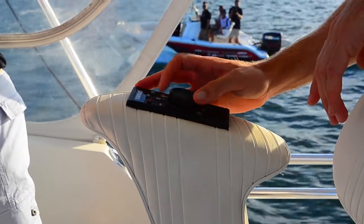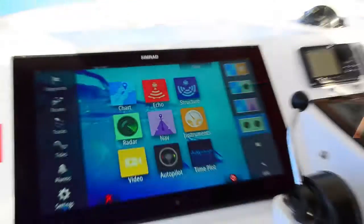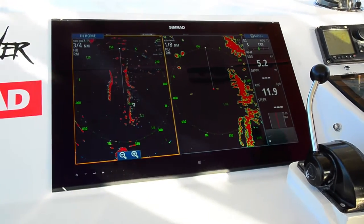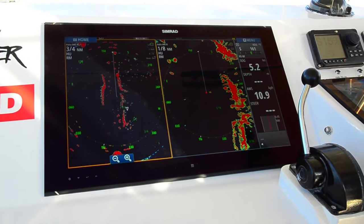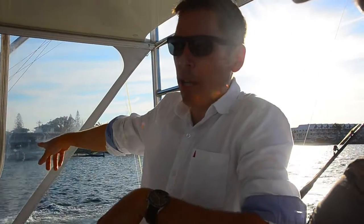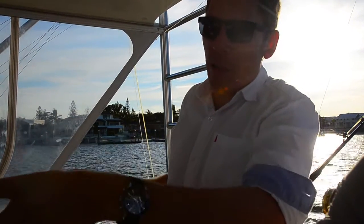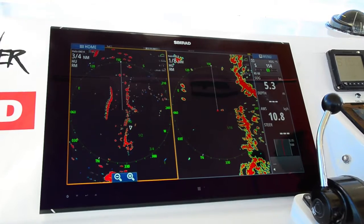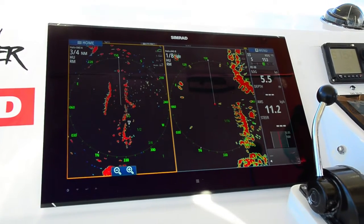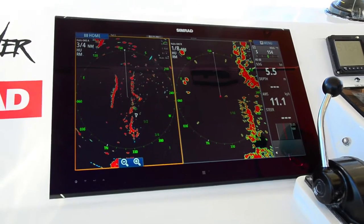We'll go over here and do our dual radar screen. On the left we're looking at three-quarters of a mile, and on the right we've got an eighth of a mile. We've got a boat just off our quarter — only about 10 metres from us at the max — and we can see that return. The target of that boat is visible on the three-quarters of a mile as well, so we can see it on the close end as well as far out.